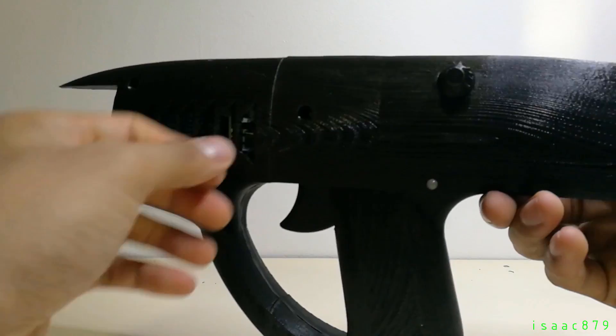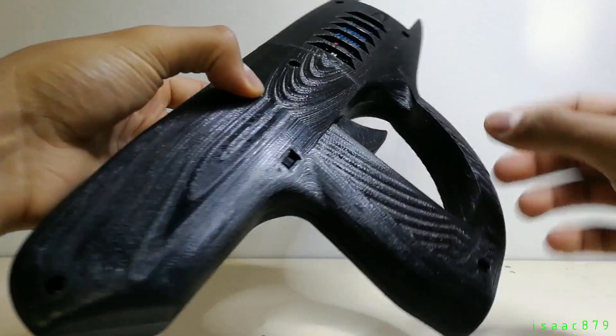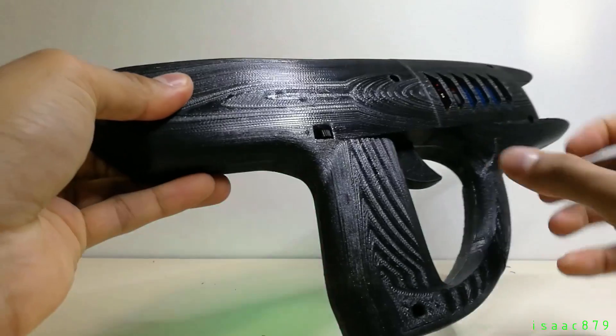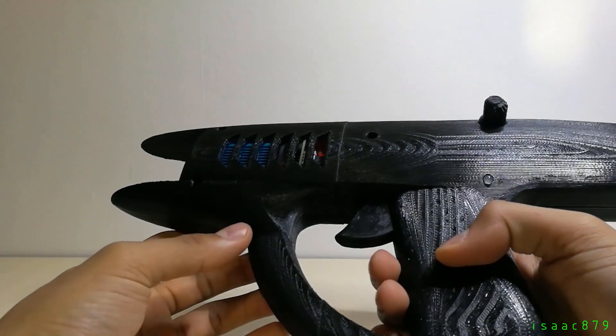There is a knob to control the mode which it fires in, and on the other side is the power switch. When you turn it on, the LED rapidly flashes to show it's been switched on. Then it will indicate the mode, or if the battery is low.